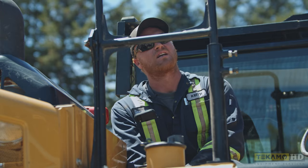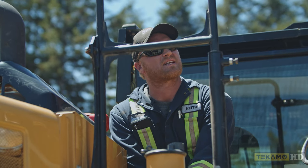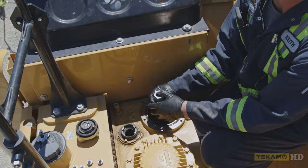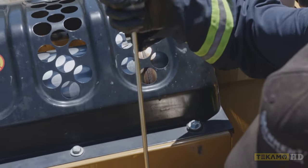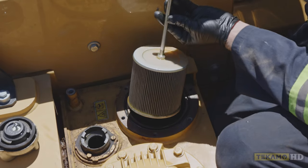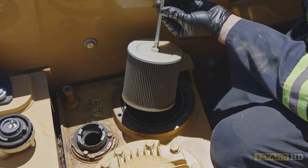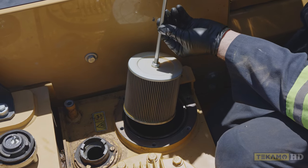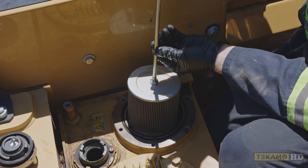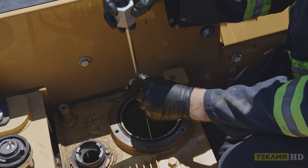This is a suction screen. It goes over the pump outlet on the bottom of the tank and it stops any contaminants from getting into the tank. You can pop it off — it has a little seal on the bottom. We give it a quick inspection. They're all a metal screen. This one's nice and clean. I like to inspect it to see if we have any seal pieces or contaminants on there. If there are, I like to clean them off before I reinstall.